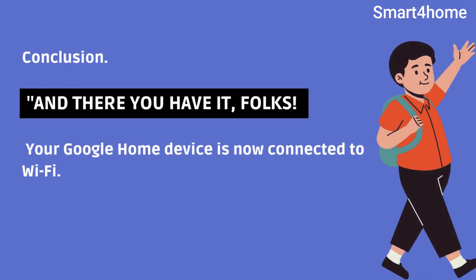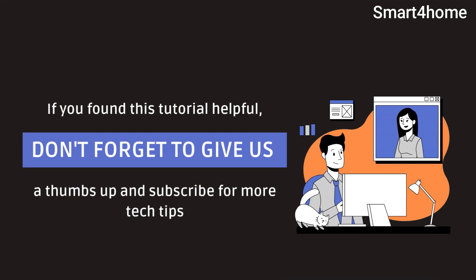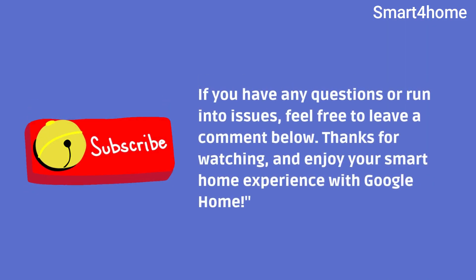And there you have it — your Google Home device is now connected to Wi-Fi. If you found this tutorial helpful, don't forget to give us a thumbs up and subscribe for more tech tips. If you have any questions or run into issues, feel free to leave a comment below. Thanks for watching and enjoy your smart home experience with Google Home.